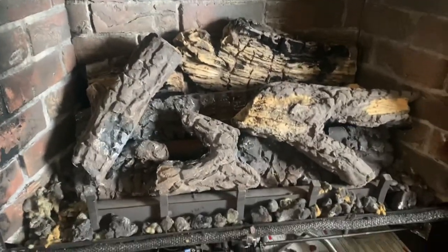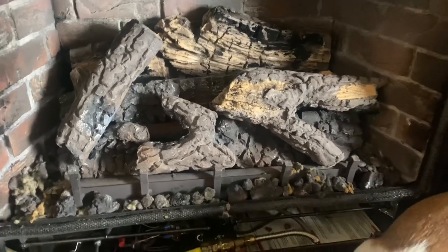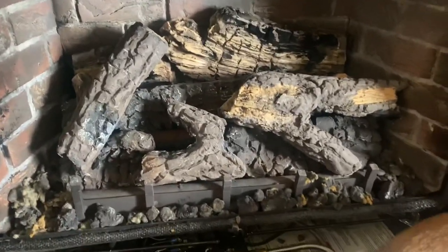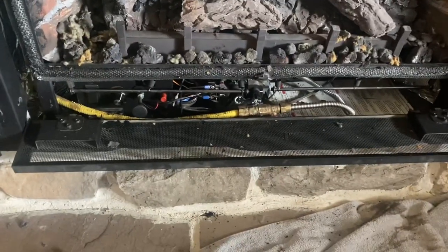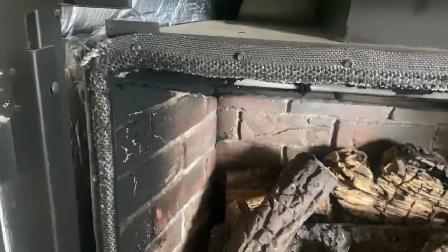We got her all put back together. The hardest part was trying to figure out where all them little log pieces went, but I think that kind of looks right. So what we're going to do now — turn the gas on. I don't smell any gas in here. We're going to make sure these switches are turned off. Turn them off for now. I'm not sure what that bottom one does — I think it might be for the fan or whatever.